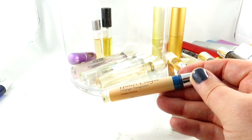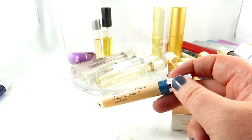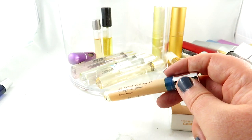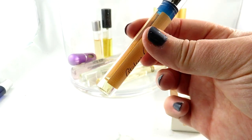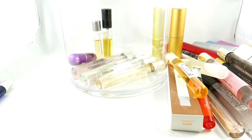We have another Atelier Cologne — this is Orange Sanguine, and this layers really well with vanilla fragrances, especially the Atelier Cologne Vanilla Incense. Then you smell like a creamsicle — it's great. I just have a tiny little bit left here, so I've used up a lot of it. I don't think I'm going to purchase a full size. I'm not the biggest fan of layering fragrances myself — I kind of just want to spray one and go. Let me know down below if you layer your scents and how you do that.